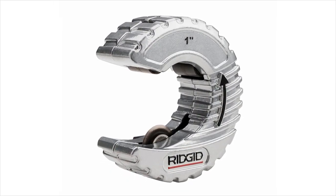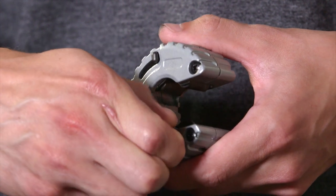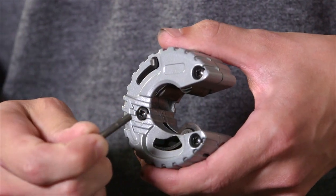The other model has a one-inch capacity. The RIDGID Excel wheel pin makes cutter wheel replacement quick and simple.